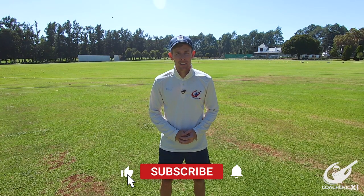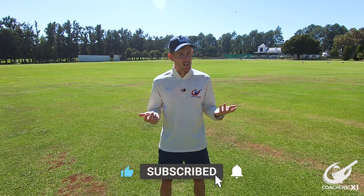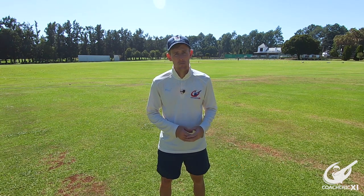If you enjoyed today's video, consider leaving us a like, remember to subscribe to our channel so you can see all the content as it releases, share it with your friends, and leave us a comment stating what you would like to see in the future, what you enjoyed about this video, or if you've got any questions in general.